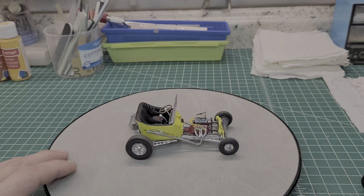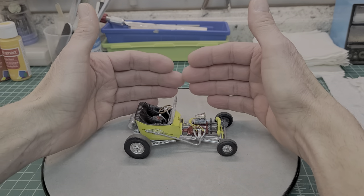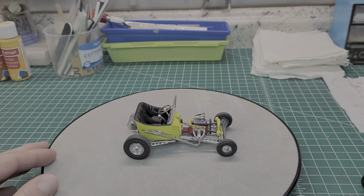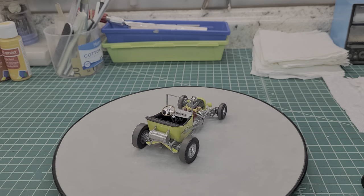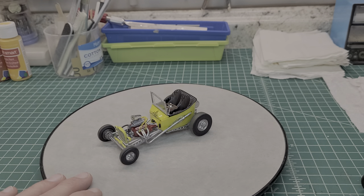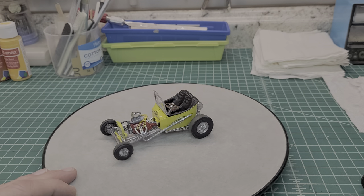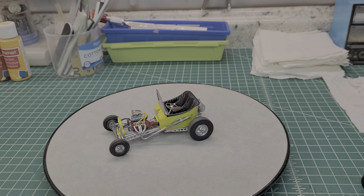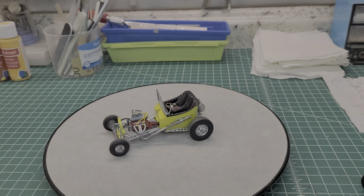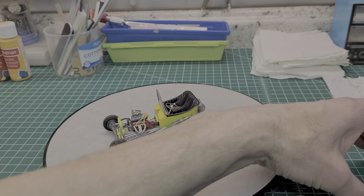There she is guys. Look at this - this thing can fit in the palm of my hand. Let's give it a quick little spin around over here. I'm gonna take this thing off the stand because man, this thing is so damn small. I'm gonna use this other T-bucket for comparison.